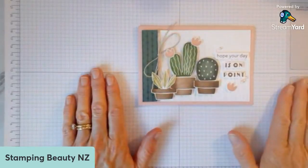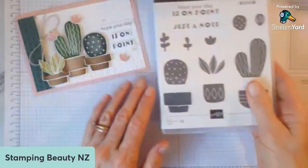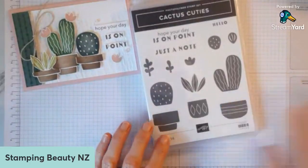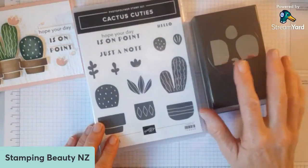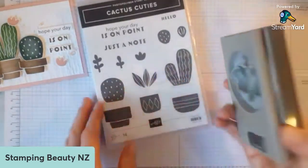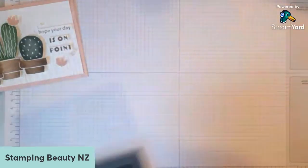This is the card, so we're good to go now. Thanks everyone for coming along and hanging out. So this is the Cactus Cuties stamp set, and this is the punch that goes with it. This is on page 66 of the catalogue. I'm actually not going to use this punch with it today — I'm going to fussy cut. But there is that option if you're not a fussy cutter.